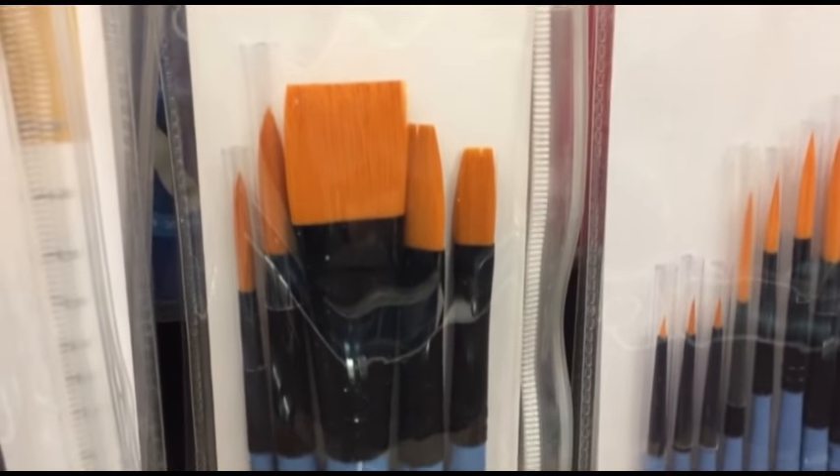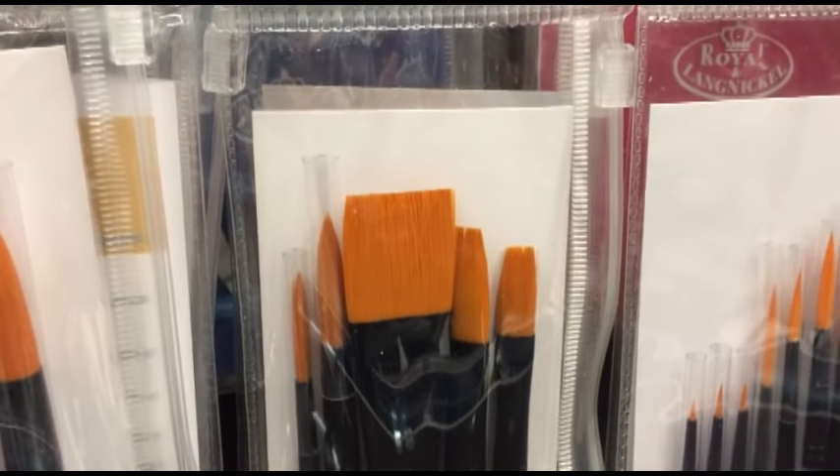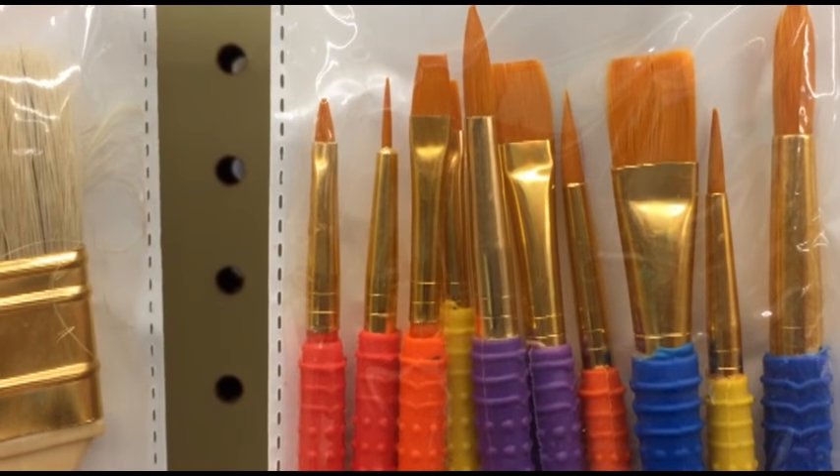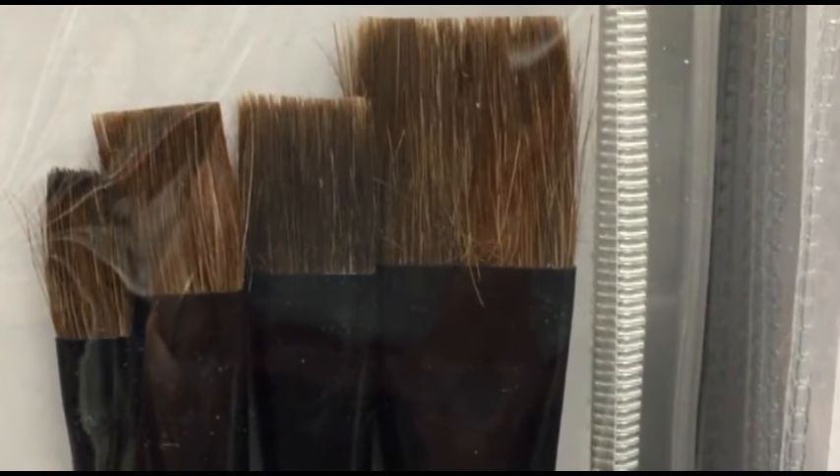This is a pretty cheap set and it has a flat brush and a round brush. This is a much cheaper set for three dollars, and honestly I have used these with one of my classrooms. I would not recommend brushes like this.